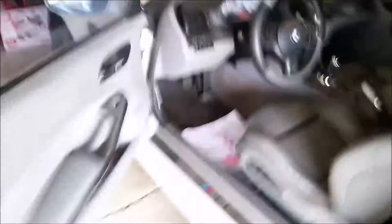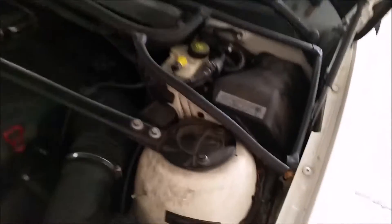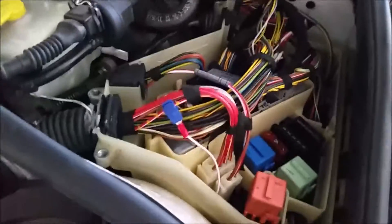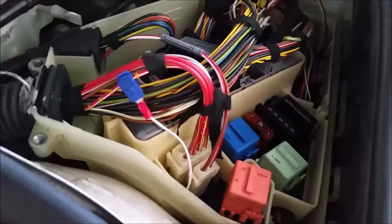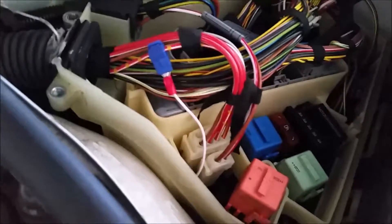Next we'll go ahead and take a look underneath the hood. We'll come over to inside this box. Once you get that fuse panel off you will be looking at this right here. You'll take that out and just swap it out with a new one because they are fairly cheap, and that is the easiest fix.